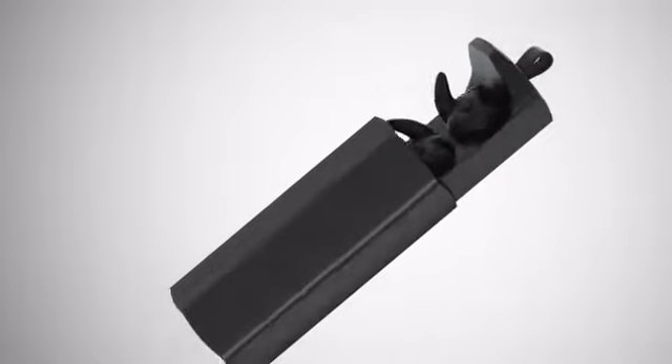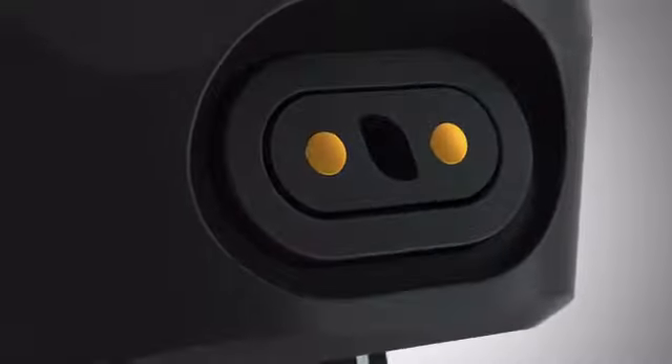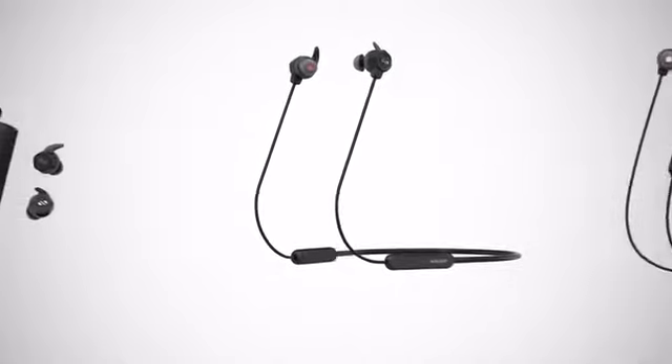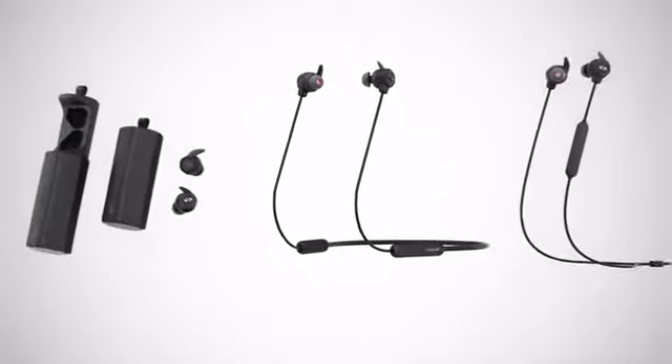Air Loop is an earphone that transforms. Its powerful magnetic links snap together to form a sport band or a neck band. Together, these three modes give you an option for any situation.